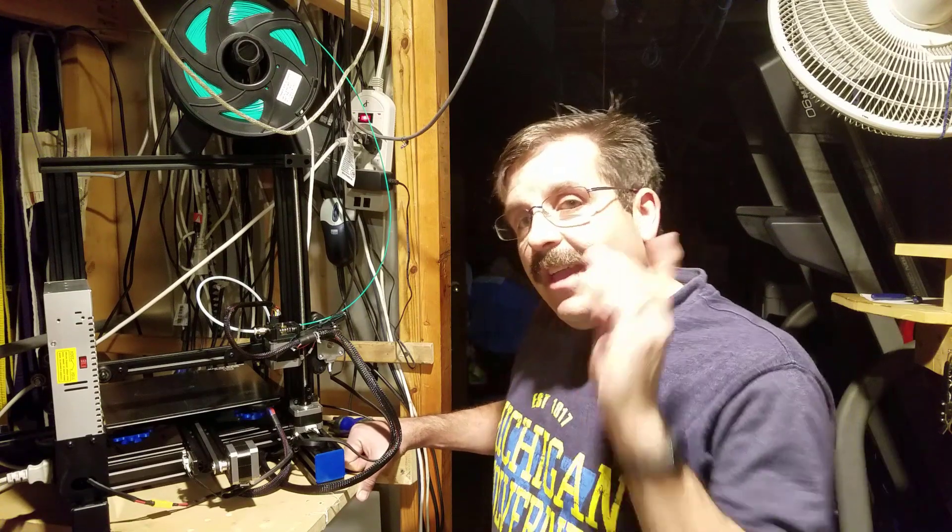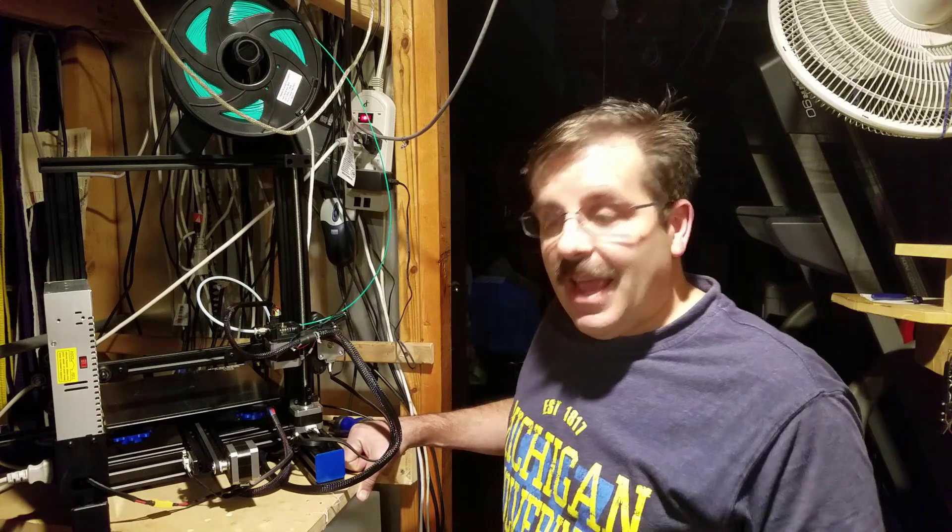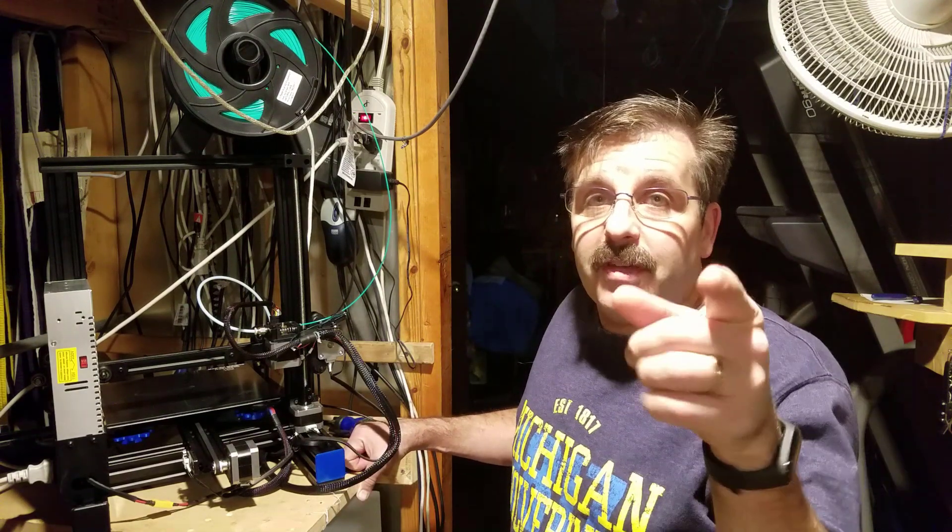Hey there, Geeetech A10 friends, I am back today. I've got some stuff to show you on the back of the A10 that I fixed, and just something else that I noticed, so let's check it out.